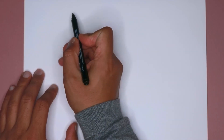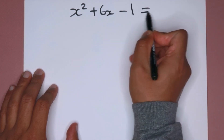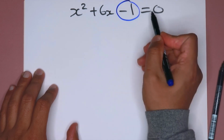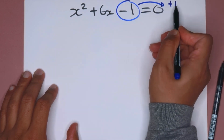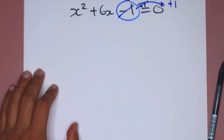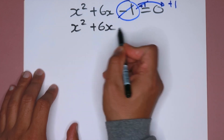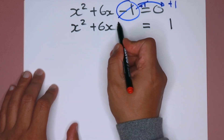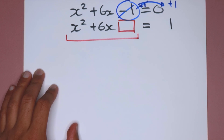Let's write our expression: x squared plus 6x minus 1 equals 0. The first thing I want to do is move the constant term to the right hand side. I'm going to add 1 to both sides, which allows me to rewrite this as x squared plus 6x equals 1. Now I want to find what term I need to write this as a perfect square.